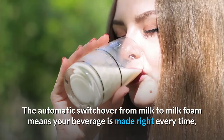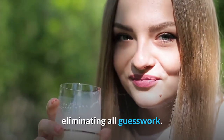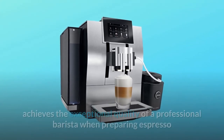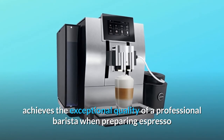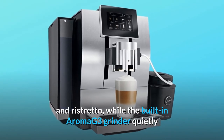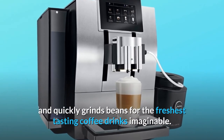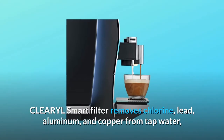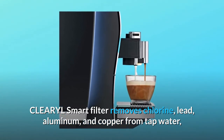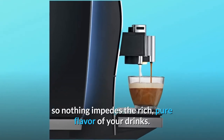The automatic switchover from milk to milk foam means your beverage is made right every time, eliminating all guesswork. Jura's Pulse Extraction Process achieves the exceptional quality of a professional barista when preparing espresso and ristretto, while the built-in Aroma G3 grinder quietly and quickly grinds beans for the freshest-tasting coffee drinks imaginable. The CLEARYL smart filter removes chlorine, lead, aluminum, and copper from tap water, so nothing impedes the rich, pure flavor of your drinks.